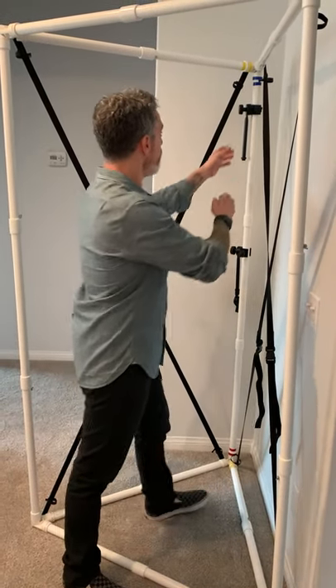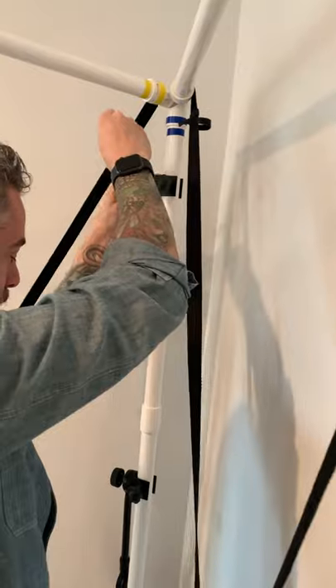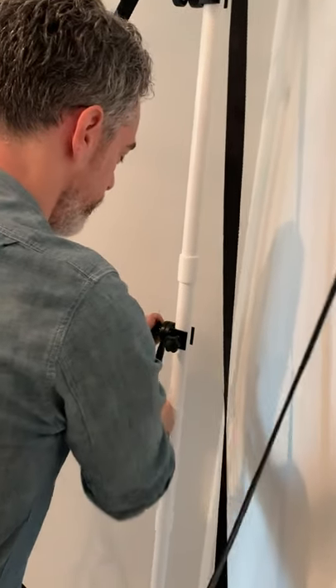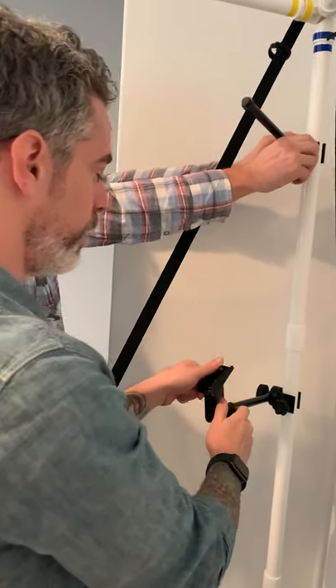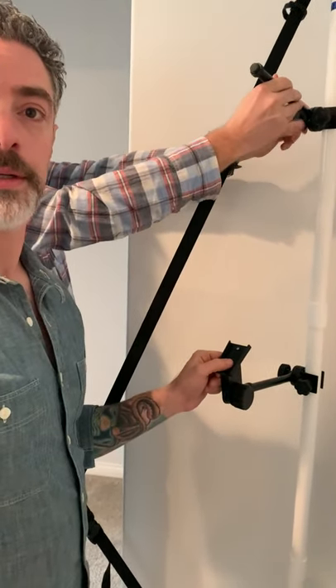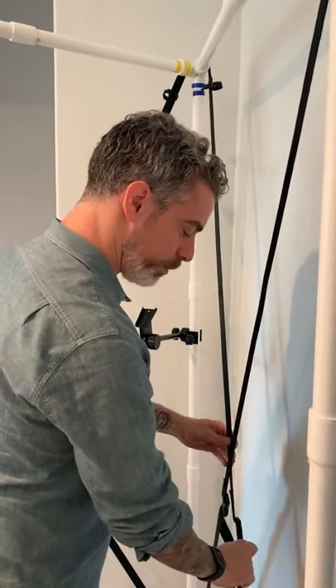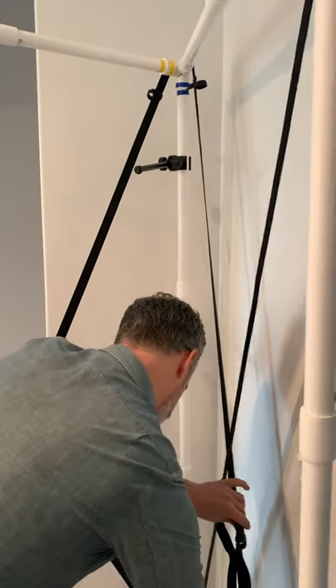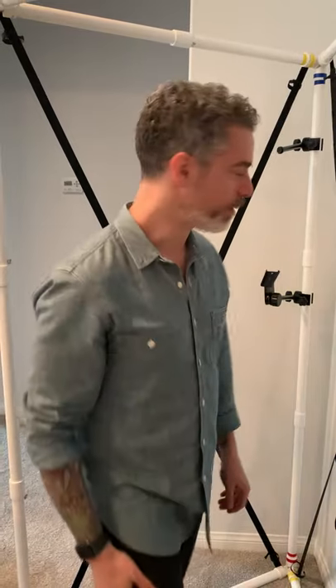Before we put the blankets on, now would be the time to put your microphone and all that stuff in. This is your mic boom — you can adjust it any way you'd like — and this is where we put the copy stand, or your laptop, whatever you prefer. Are you reading off your laptop screen? I have an iPad and a laptop, but if you want to read from the screen you're recording from we can put the laptop in the booth, or if you prefer an iPad on a chair next to you — I like that; I can zoom and expand easily on my iPad. So let's get your equipment in here before we hang everything on.